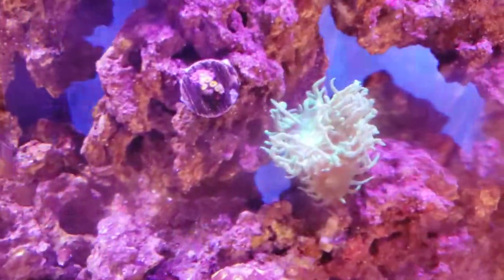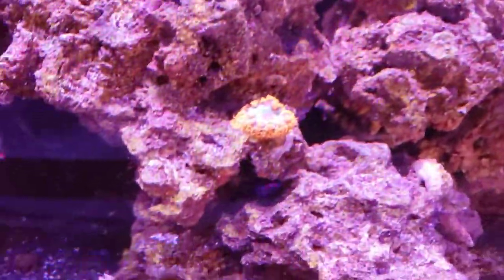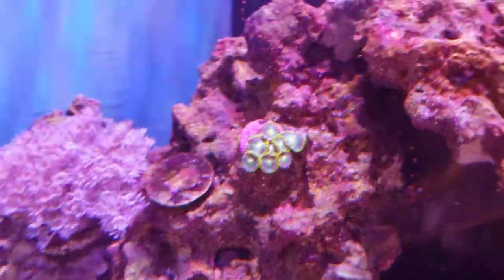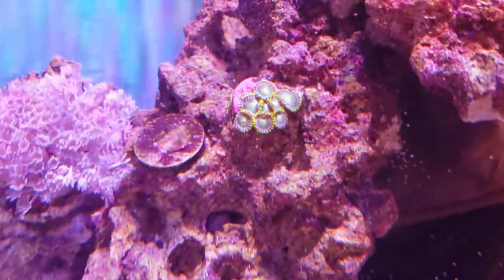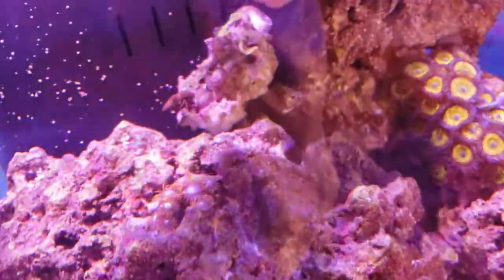It's interesting because some of the colors show through really well with the orange filter and others don't. So there's a Sunny D zoanthid, we got a cherry red Blastomousa, we have a Fire and Ice zoa, I think they're Dragon Eyes or Radioactive, a good old Xenia.